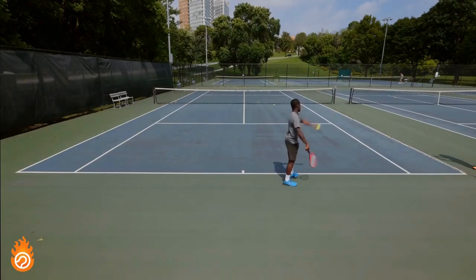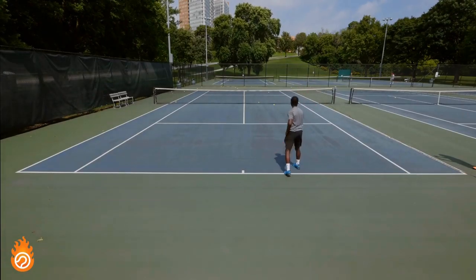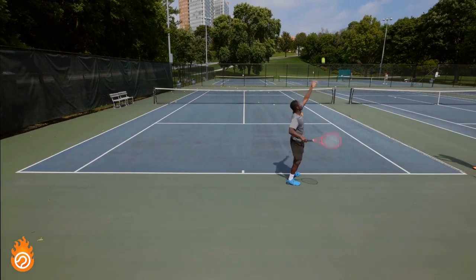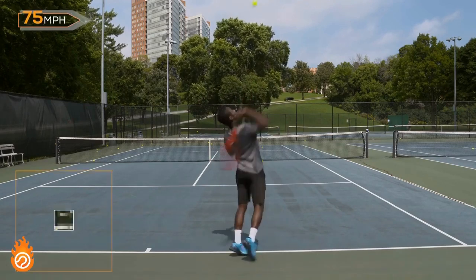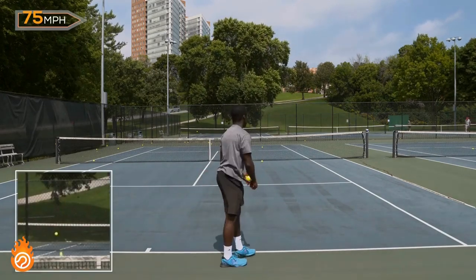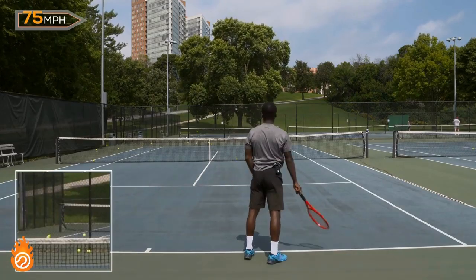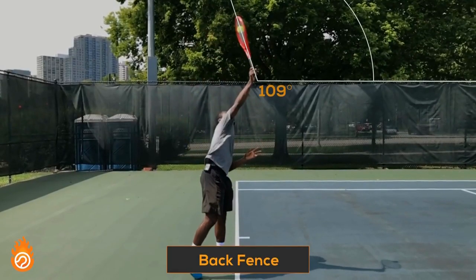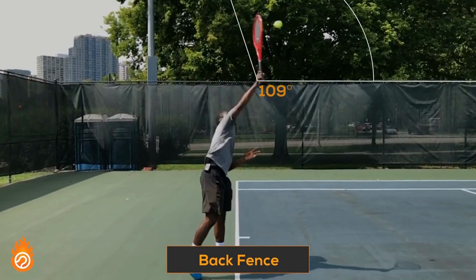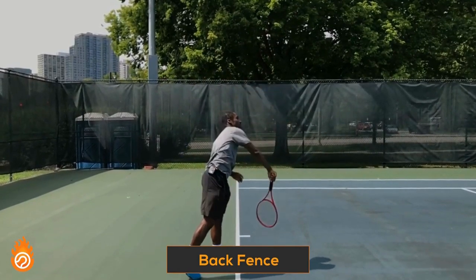To illustrate that, we'll have Kevin hit a series of flat serves to different targets while keeping his swing speed and swing path the same. These are all flat serves hit around 75 miles per hour. On the first one he hits the back fence on the other side of the court. At contact, you can see the angle of his strings was 109 degrees relative to our anchor point, which is the top of the side fence.